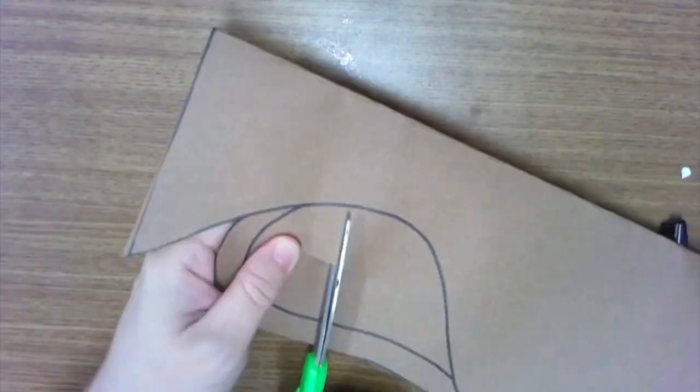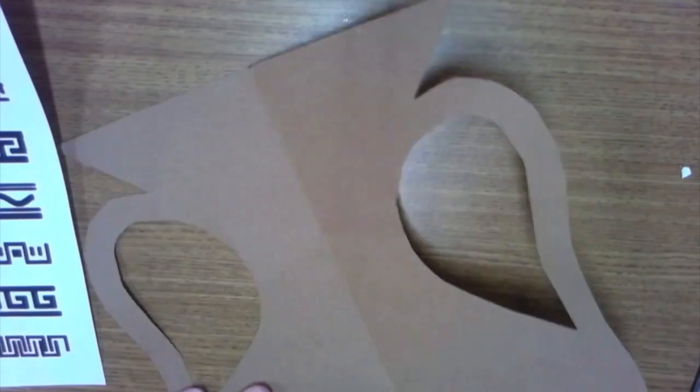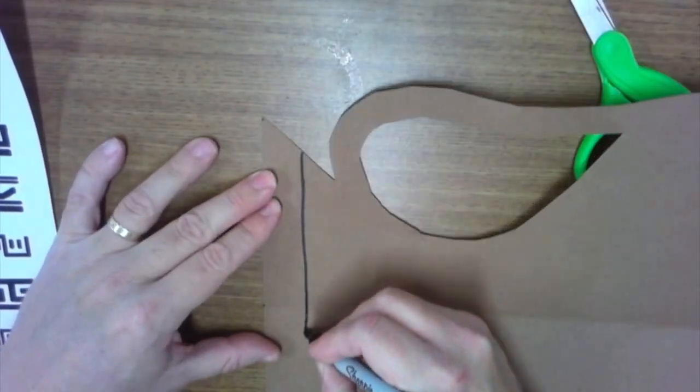Make sure the fold is on the side that is in the middle — check that by opening it up. Then you can cut it out. If you want to cut out the handle, you just fold it and squeeze it a little bit, and then you can cut that out as well.